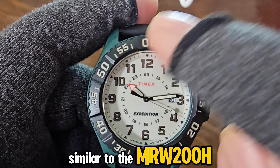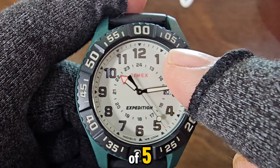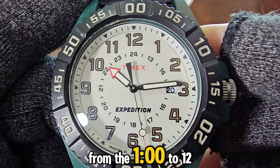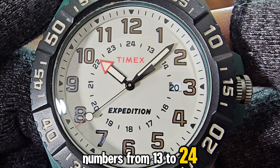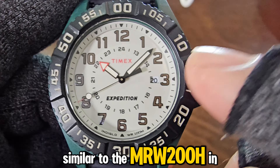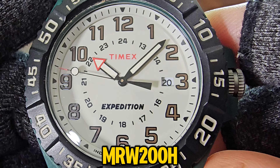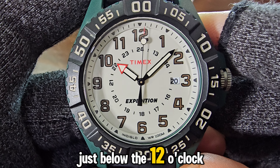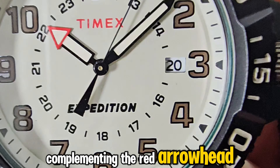Similar to the MRW 200H, there are number markers on the bezel from 05 to 55 in increments of 5, with a small black inverted triangle appearing in increments of 5 minutes from the 1 o'clock to 12 o'clock positions. The Arabic-style hour markers are brown, complementing the brown nylon strap. On the inner dial are numbers from 13 to 24, similar to the MRW 200H. In fact, the dial design of this Timex is almost identical to the MRW 200H. The red Timex logo is printed just below the 12 o'clock position, and the red accent makes the logo stand out, complementing the red arrowhead second hand.